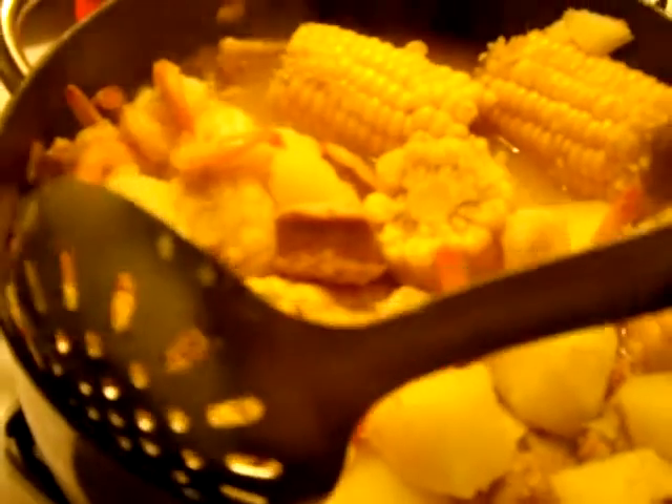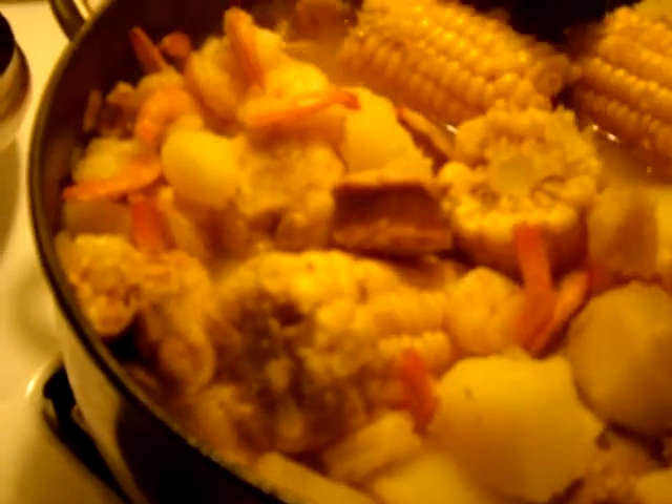I will be eating this with a little bit of rice. And that's about it.